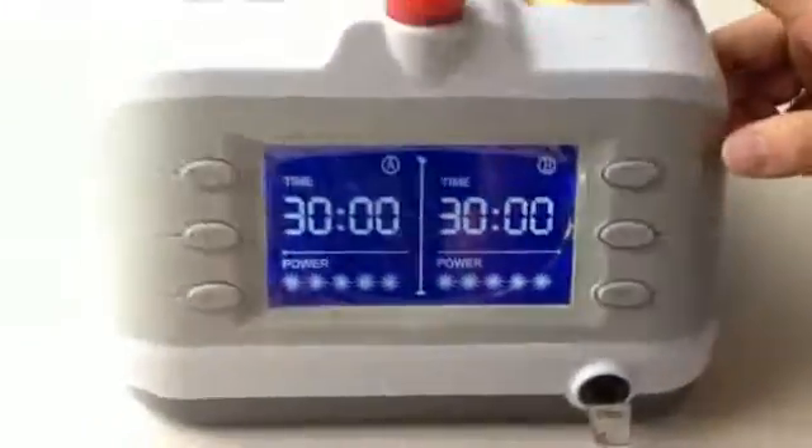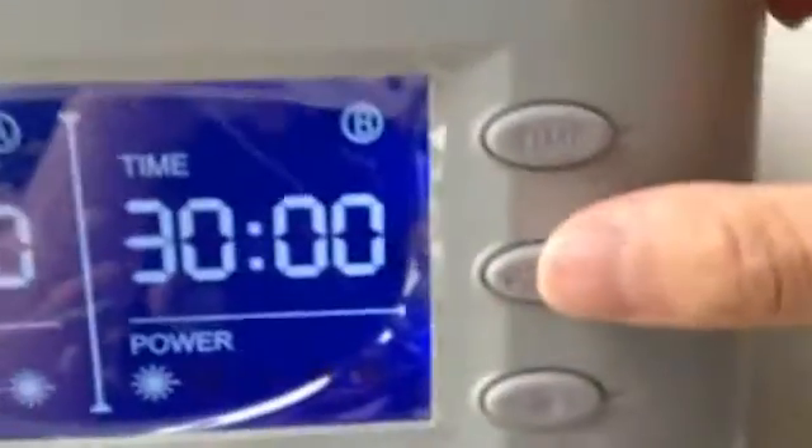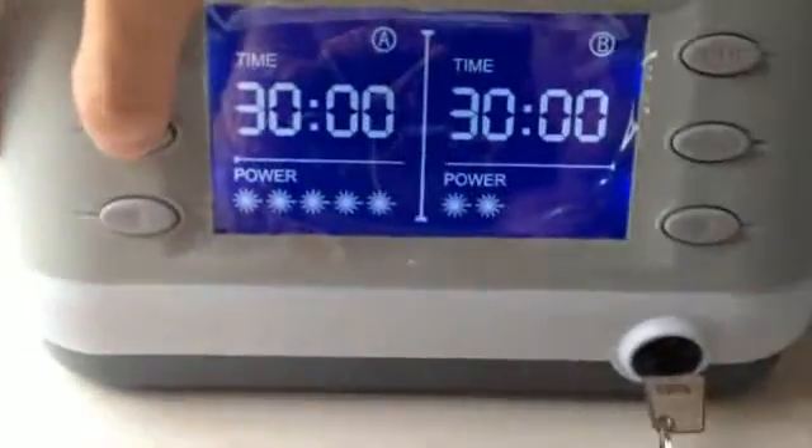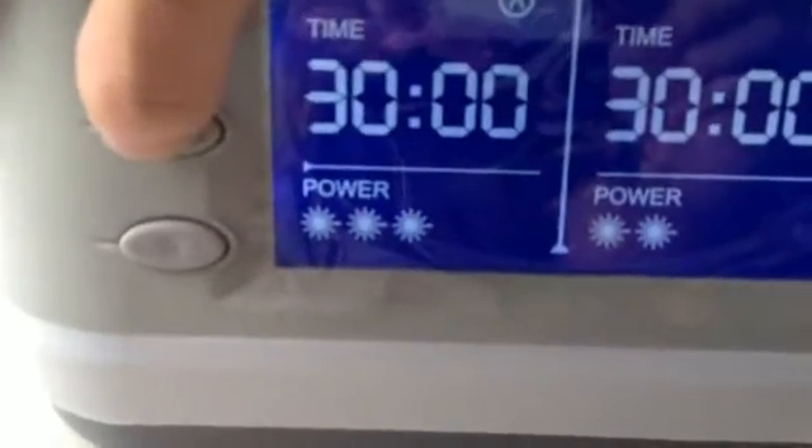Second, let me show you how to adjust the output power. Both probe A and probe B have five levels. The number of stars on the screen indicates the level position.